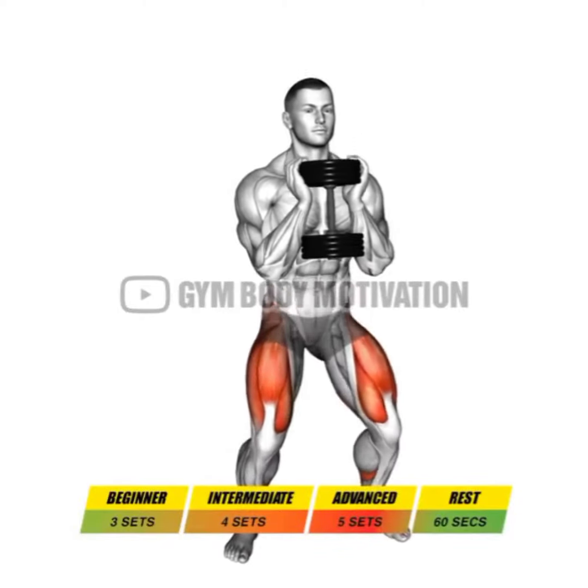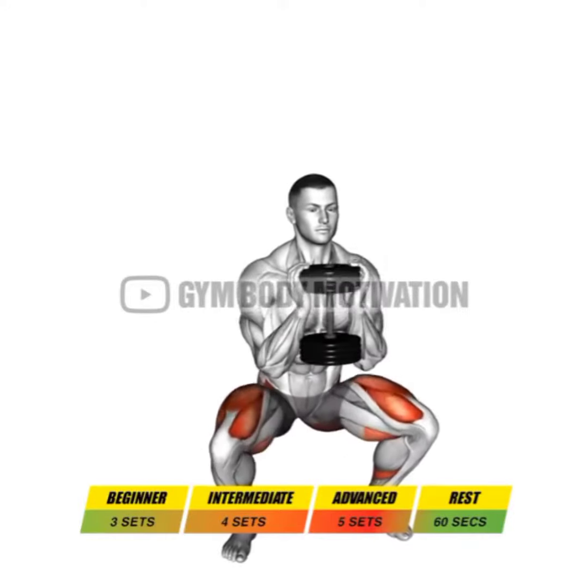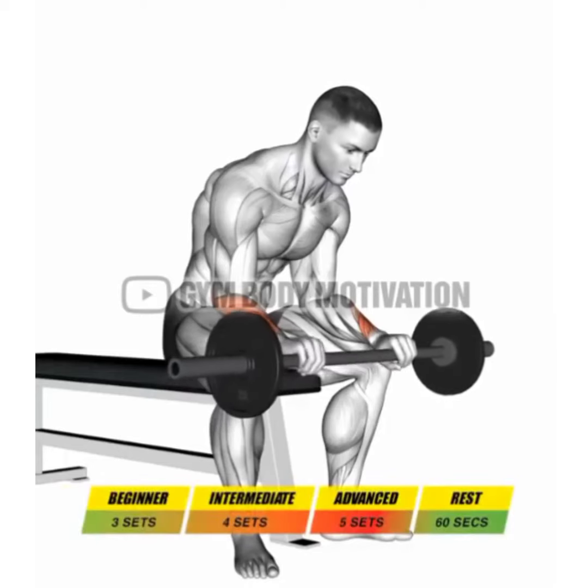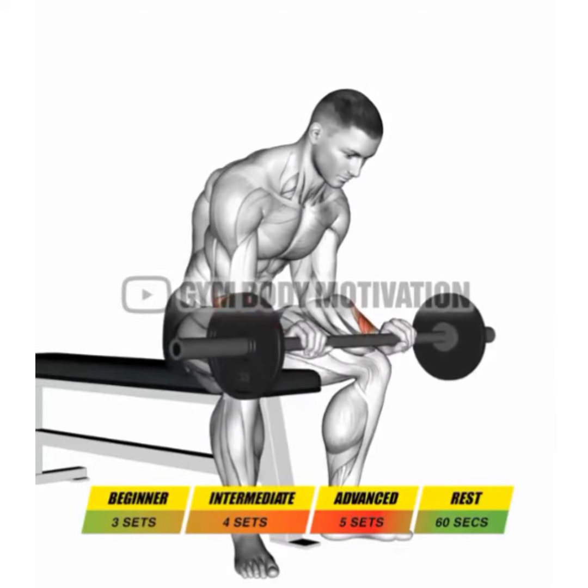I'm going to talk about the bow muscle. Now to talk about the bow muscle, we're going to do the bow muscle and trapezius muscle. That's why we're moving back. Now everyone can try to bow and do the bow muscle.